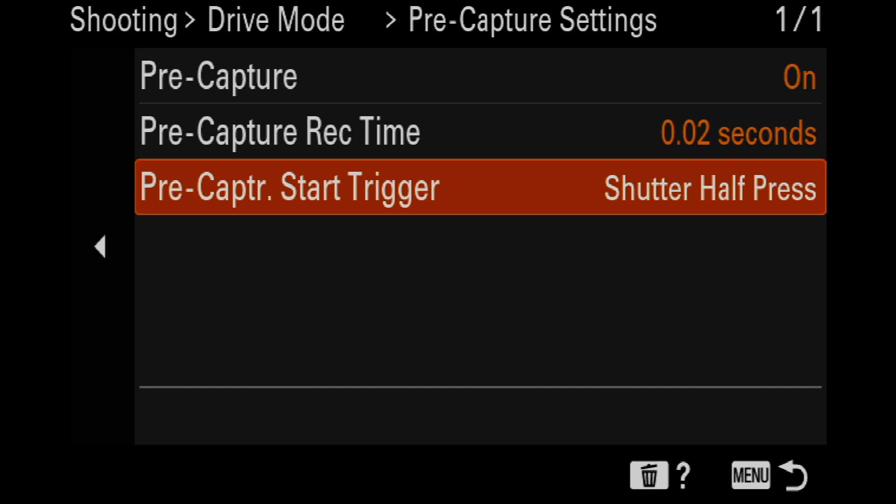The PreCapture feature uses an enormous amount of processor speed and RAM. When PreCapture is turned on, you're going to see a drop in battery life because the camera is constantly capturing. If you're set at 60 frames per second, the camera is capturing 60 frames every second. With it set to 0.2 or half a second, it's keeping half of those frames at all times.